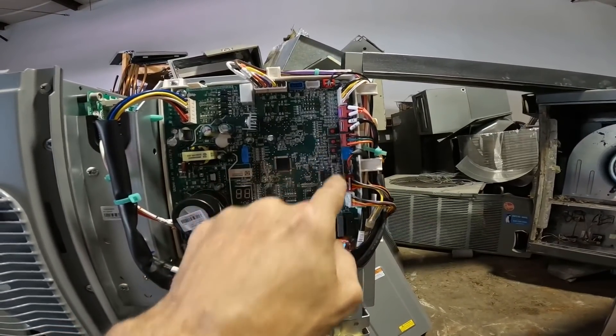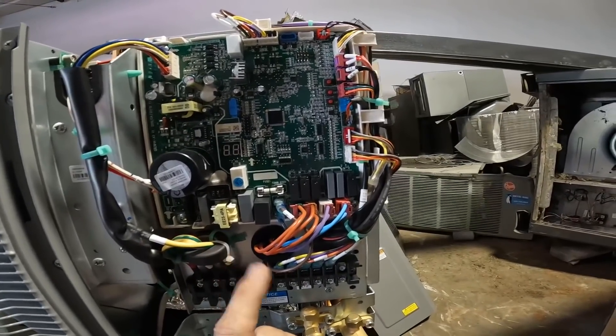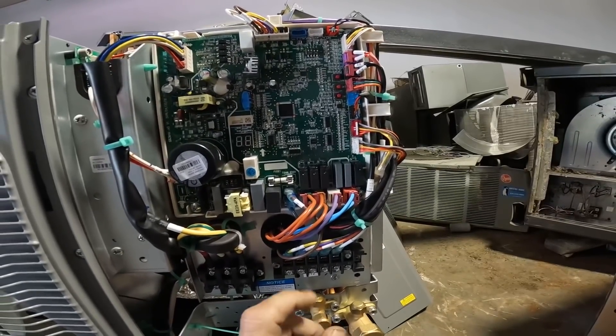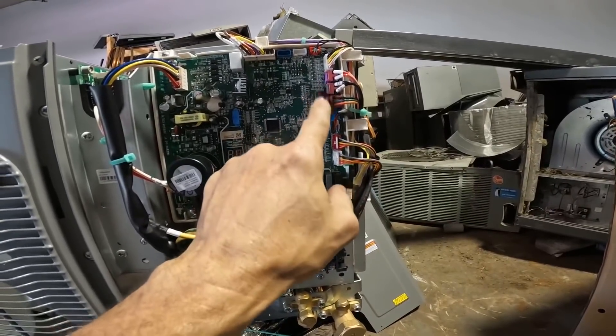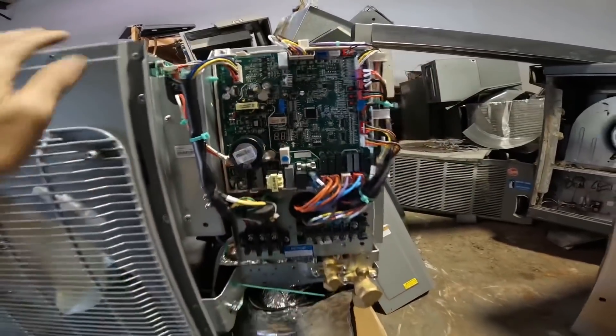These switches here you can use to force defrost and put it into pump down mode. I think there's a charging mode. You can do all sorts of things with this. Plus this gives you your error codes.